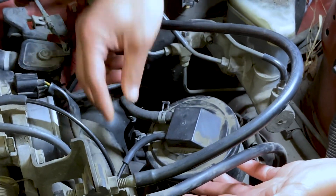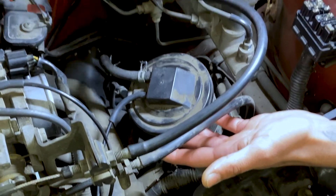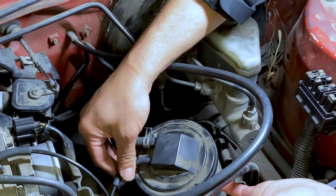We want to make sure our hoses are connected to it. Come to the hose and tug on it — make sure it's sealed and proper. As you see, that is there. And then as well, your plastic molded hose — you want to make sure it's connected and sealed to the vacuum tank as well.